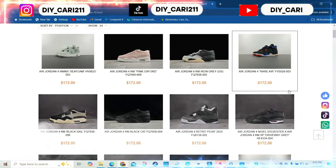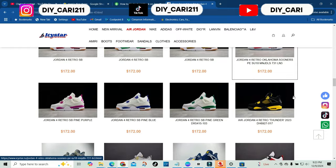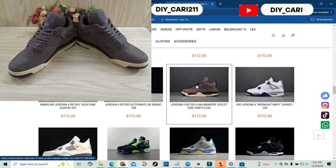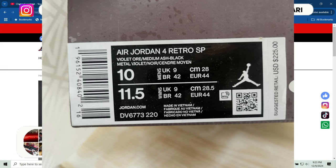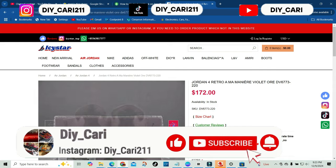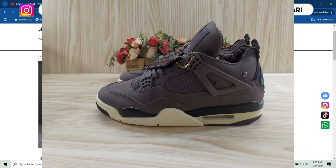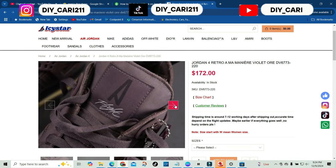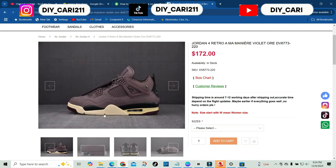Right off the bat, you can see they have a bunch of retro fours, but the retro four I have on the way is none other than the AMM Manier Violet 4s. I'll pop a few photos of that shoe — I have my QC, quality control, photos on screen for y'all to see. These are $172 if I'm not mistaken. I still have a coupon code for y'all — just check the description below for all that information. These are the shoes on the way for me to review in hand.